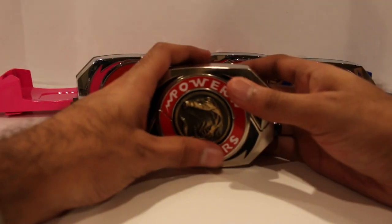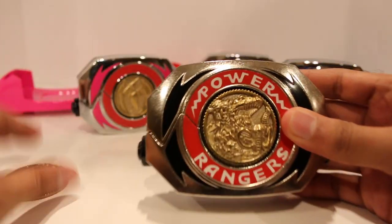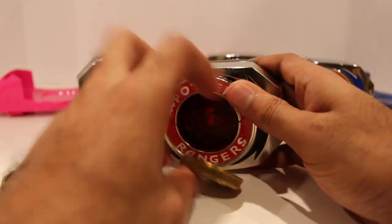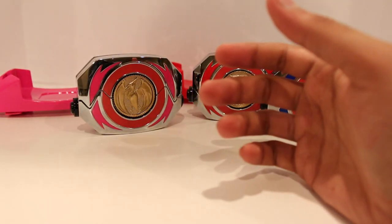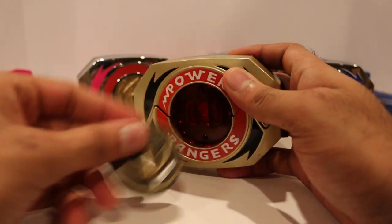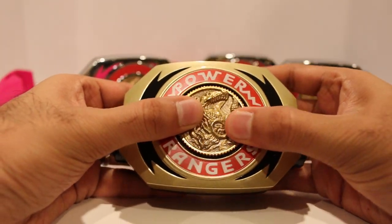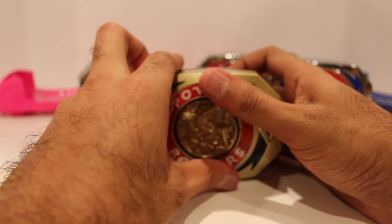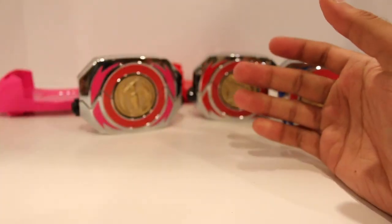Just for the heck of it, I'll show you the regular morpher with the combination coin — that's interesting looking. And I also have the gold morpher for the Green Ranger with that coin. It's a nice shiny gold so it kind of fits in a little more there. I do like the mix and matching of all that.